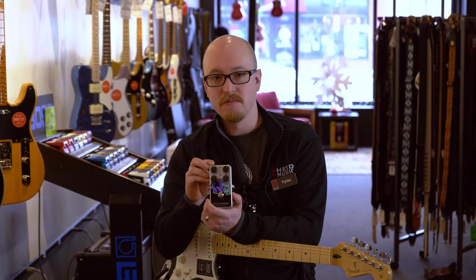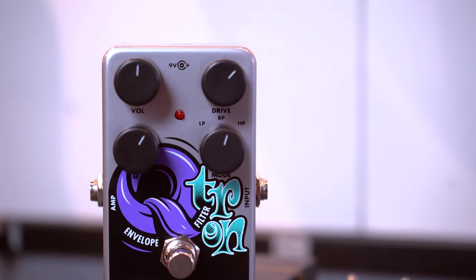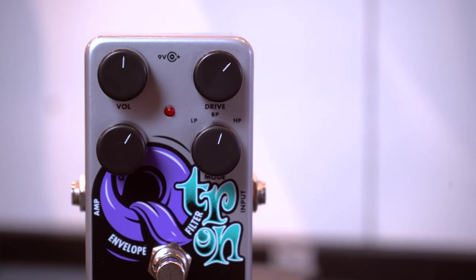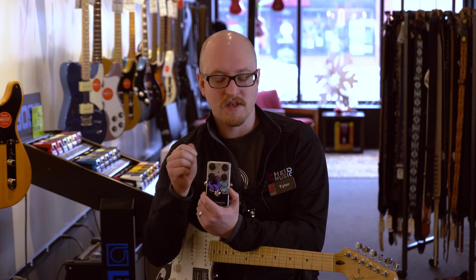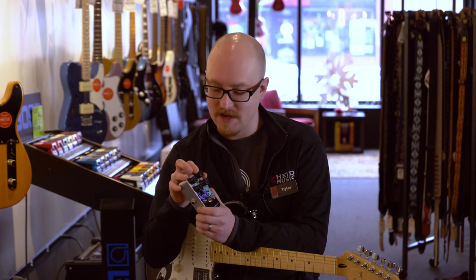The first knob is volume — that's pretty self-explanatory, it's the overall volume you're getting from this pedal. The drive controls how sensitive it is. Turned up, it's going to be much easier to engage that envelope, and turned back the other way, you're going to have to hit it harder to make the effect happen.